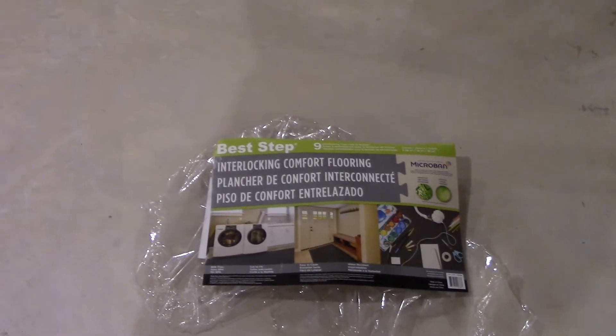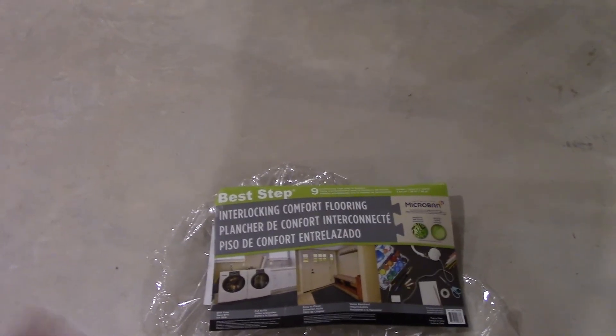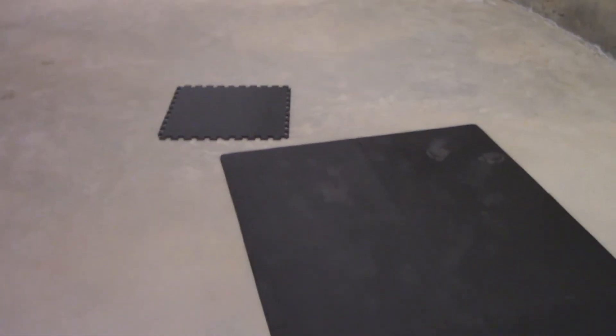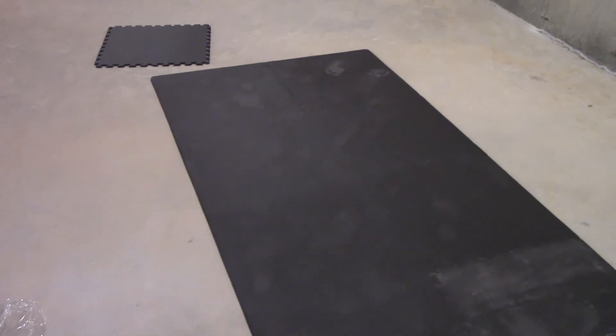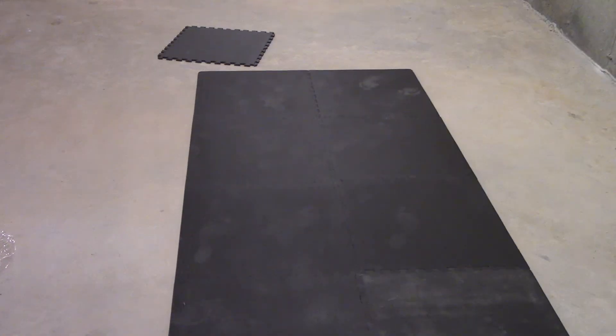That's about it, guys. It's a basic cushioned floor mat made by Best Step. It looks like you can only get it at Costco, though maybe you could find it on Amazon — just try Costco first. It's a fantastic product, nice and cushiony. Since this basement has windows but the sun won't be directly hitting it, the mat should stay in good shape for a long time. If you use workbenches, stand on hard floors, or need to kneel, get this — it's a fantastic product. Thank you very much for watching and take care.